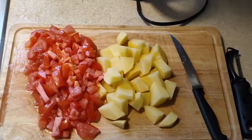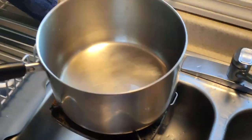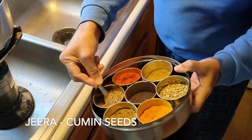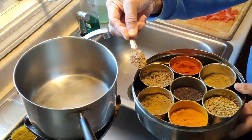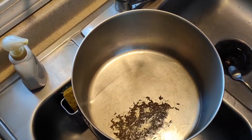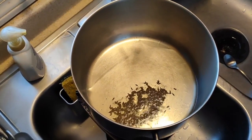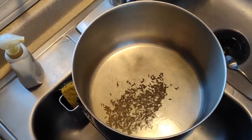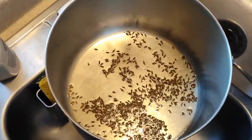I'm going to show you how to make aloo tomato, very easy. You start with some diced tomatoes and potatoes. In some hot oil, I'm putting some jeera — about a spoonful — and then you do it on a low to medium flame. Don't do it on too high, otherwise it gets burnt rather easily.